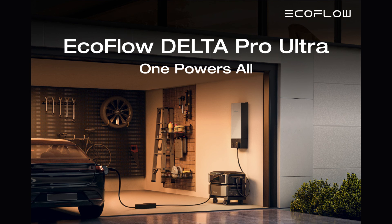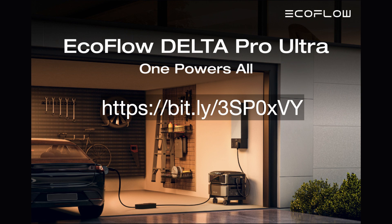To obtain more information on this subject and pick up your free digital copy of the Ultimate Guide to Residential Standby Generators, simply fill out the information requested when you go to: https://bit.ly/3SP0xVY